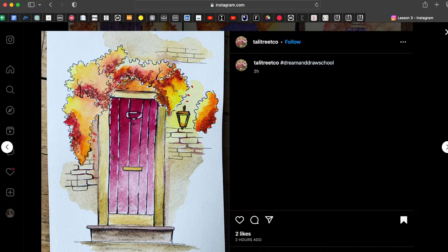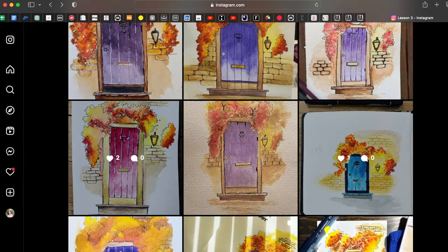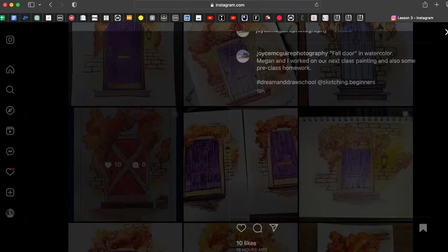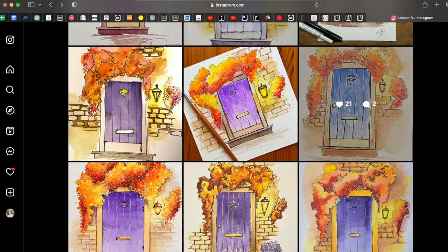One thing I really like is that you changed the door color. I can see blue somewhere, red, purple, or pink — that's great! Here we have a beautiful bright blue door, and this red door with white wooden lines on the structure looks very interesting.